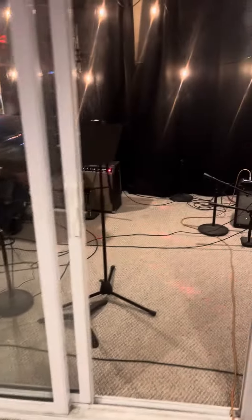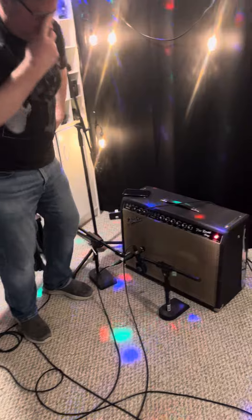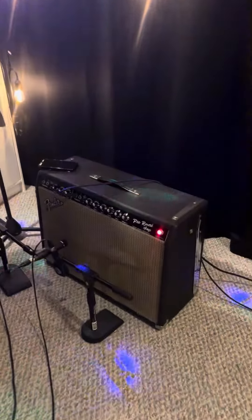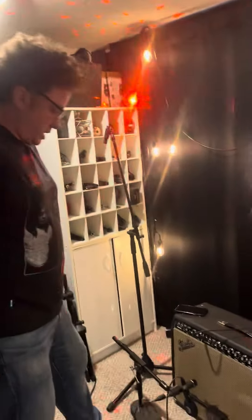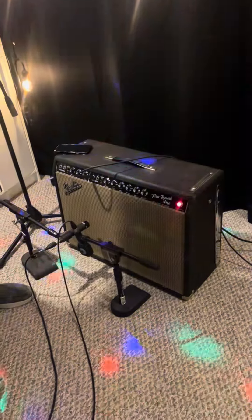All right guys, here we are in the studio. Hey Jeremy, what are you setting up? We're gonna do a little rhythm guitar tracking. Yeah, this is a 1965 Fender Pro Reverb, recently rebuilt by Michael Dicto in Broomfield, Colorado. It's got some Ted Weber speakers in it. We're gonna mic it with the Shure SM57 microphone.